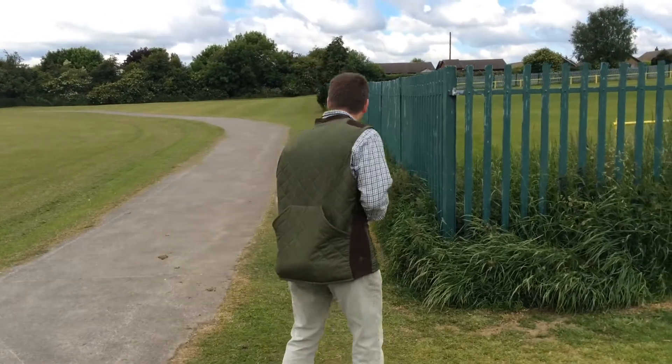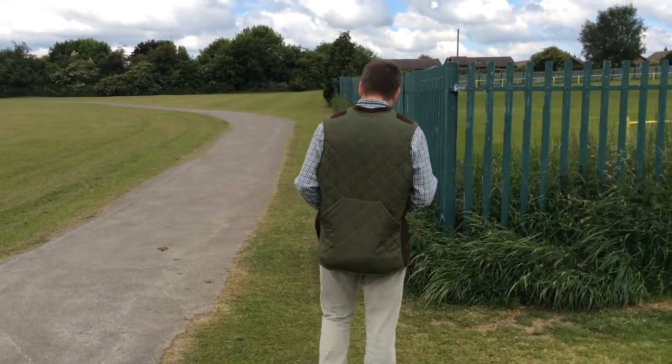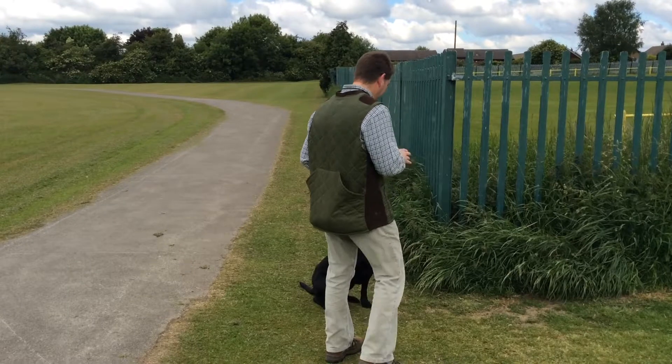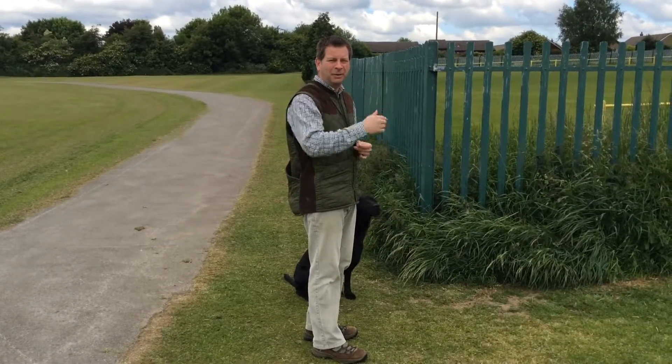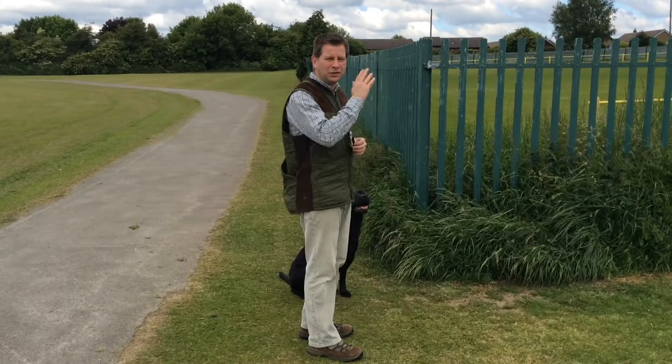I'll bring the dog to me, say the dog's name, then 'go back,' and push out and encourage him to go in a straight line.